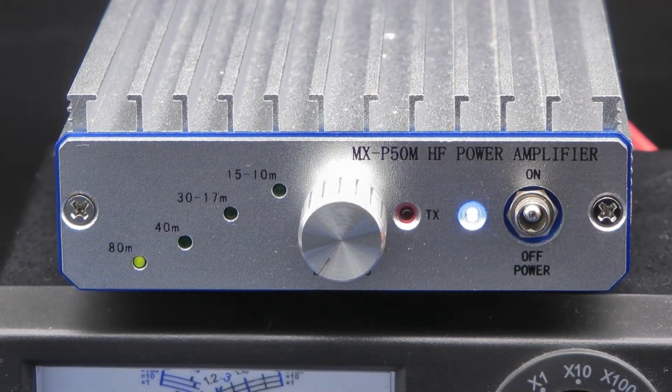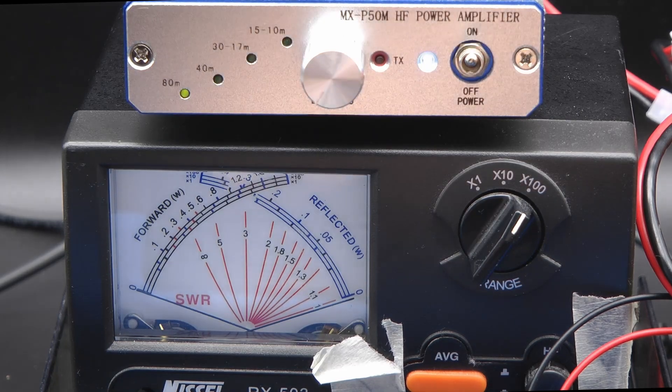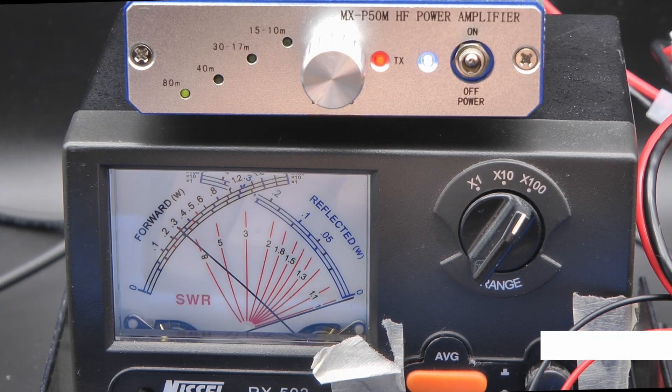Let's select 80 meters on the amplifier and key down. You might have noticed the radio was not in CW mode — it is now. Let's key down and see. That's about 30 watts on CW on 80 meters.